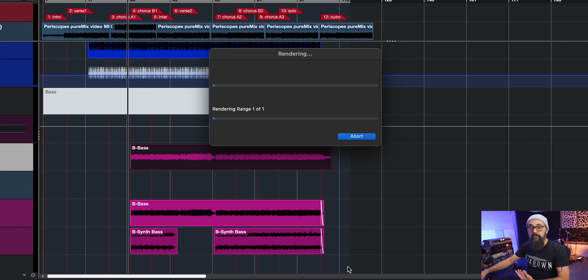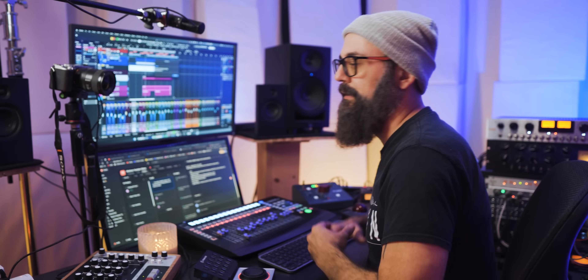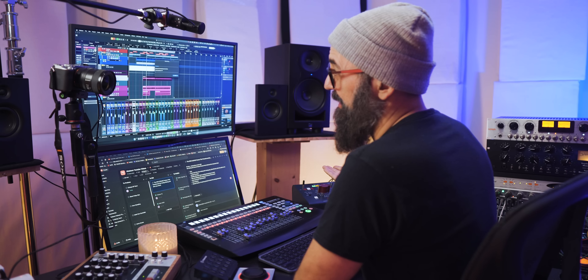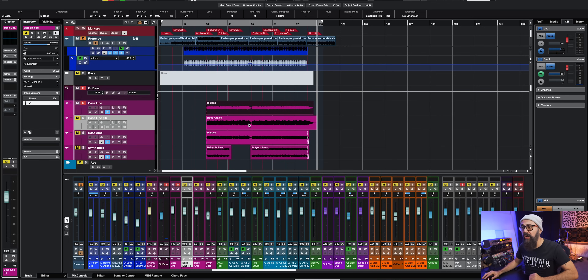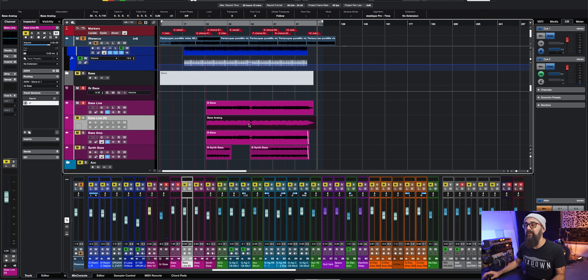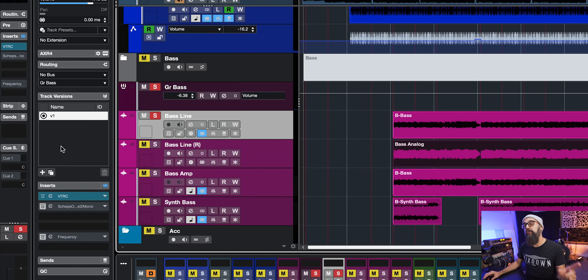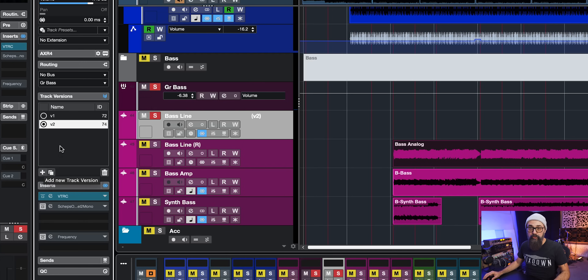Now it's going to bounce itself in real time because the signal physically goes out of Cubase, out of the sound interface, into the analog gear, and then back into my sound interface and back into Cubase. So that whole route needs to be in real time when bouncing with analog gear. Now Render in Place has done its job — I have a new bass channel with the analog processing applied to it. I'm going to go back to my bass channel, and under track versions, I'm going to click that plus sign, which will create a new version.